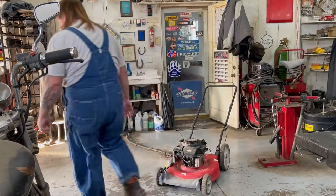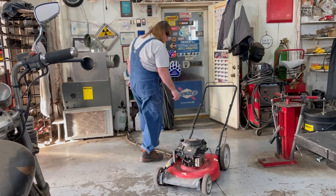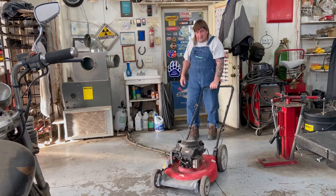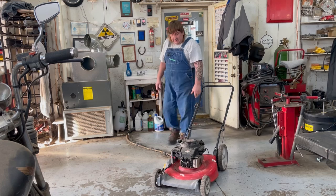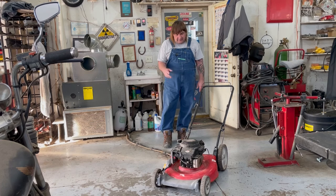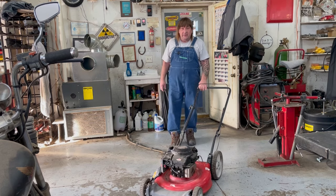Let's grab the gas can and put a little bit in there. Push the primer bulb - it says three times. There you go - saved another lawn mower out of the landfill. I like recycling stuff - it'll probably end up going to somebody that really needs it. Appreciate you watching the video. If you like my videos, please press the like button and subscribe. Have a good afternoon, bye.